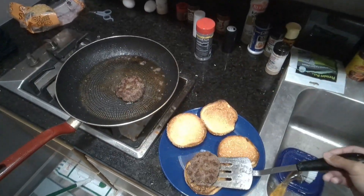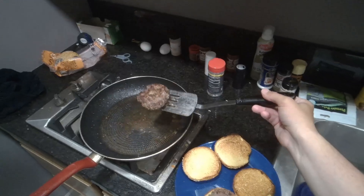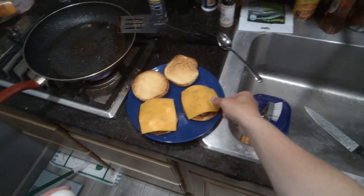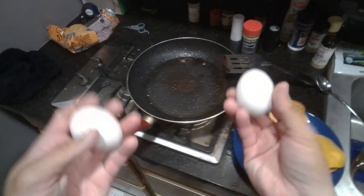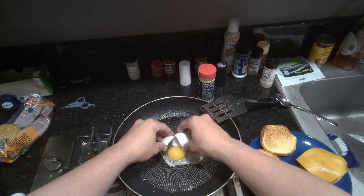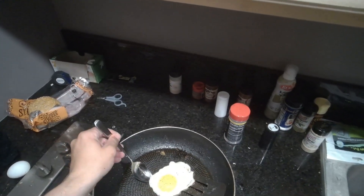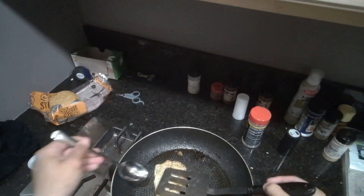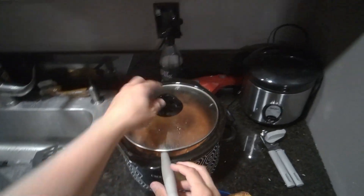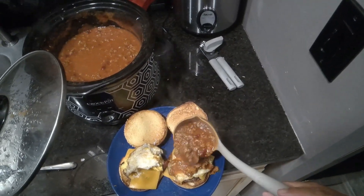These may have ended up being a little undersized, but you know what, they still get the job done. Throw some cheese on those bad boys and let the heat from the burger melt the cheese. Next up, we're going to fry ourselves an egg before putting everything together. Our final step is to pour the chili over the burger, put everything together, and enjoy. Thanks for watching.